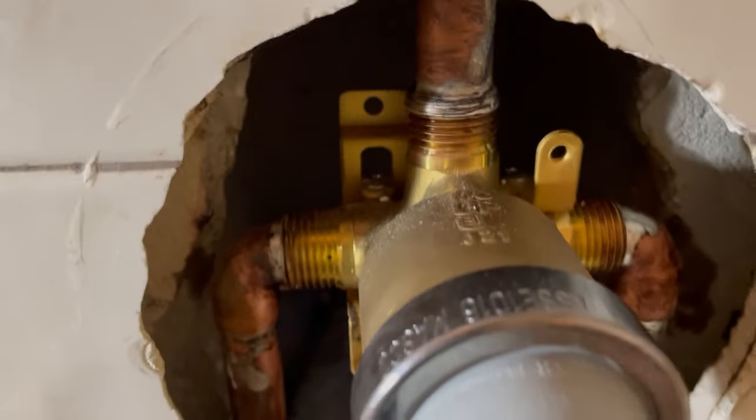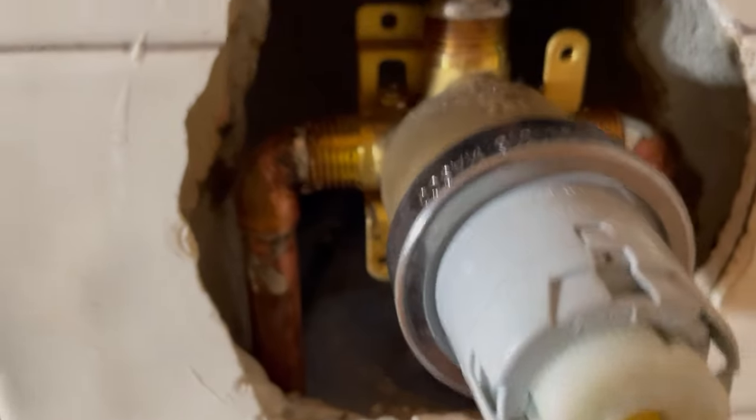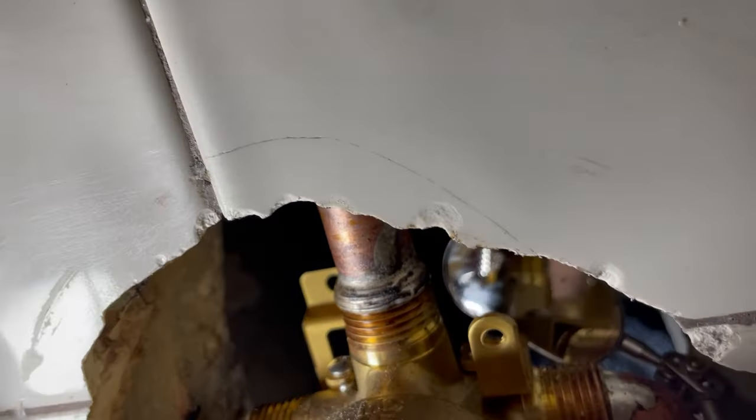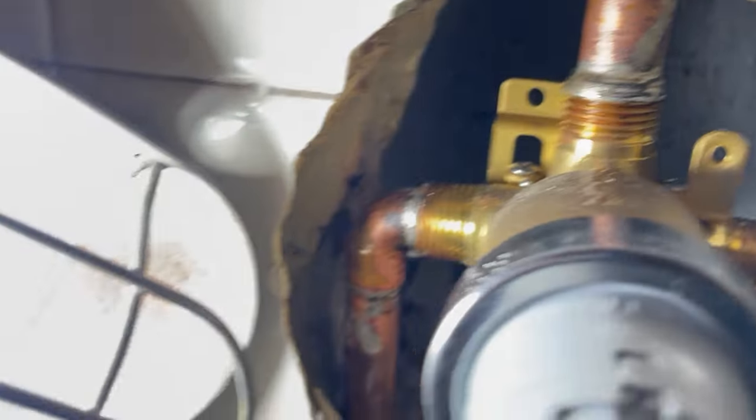We're going to do one more inspection around the solder joints and then get our water turned on. My helper is on his way out to the water meter to cut the water on. The water is back on and I don't see any kind of leaks — uninterrupted flow.